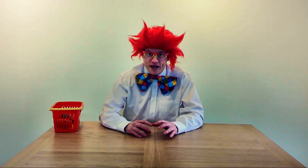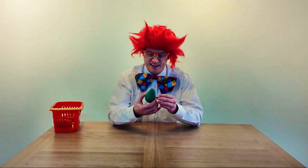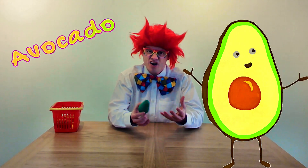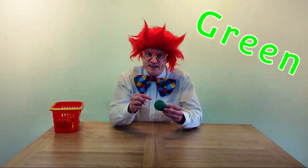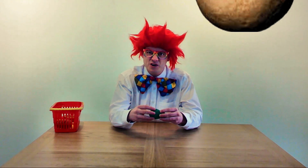Okay, do you know what this is? This is an avocado. The avocado is the fruit from the avocado plant. Can you see what colour it is? Yeah, that's right — it's green. But inside, there's a really big stone. That stone is brown.